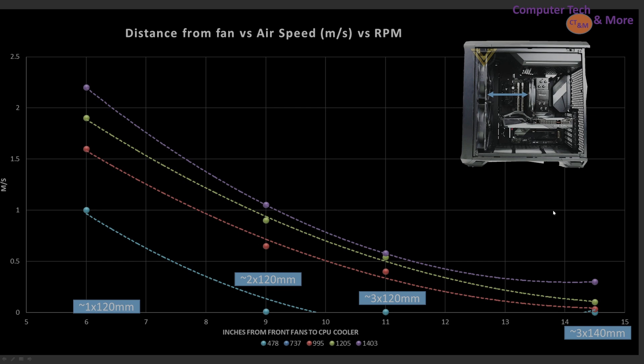The first test is the case simulation test, taken at four key measurement locations representing various sized computer cases: the 6, 9, 11, and 14.5-inch marks. The 6-inch is a short throw distance, like intake fans on the bottom of your case blowing up towards your GPU, or a small form factor case with an air cooler in a front-to-back airflow design. This test is most applicable towards air coolers in general.